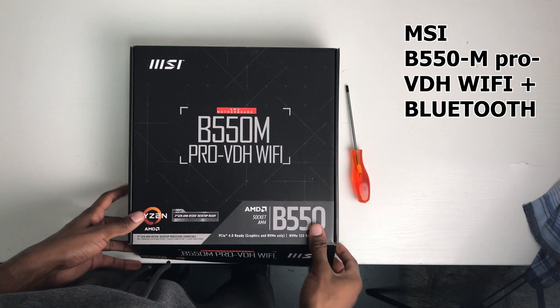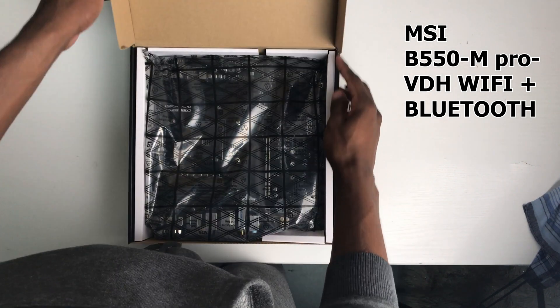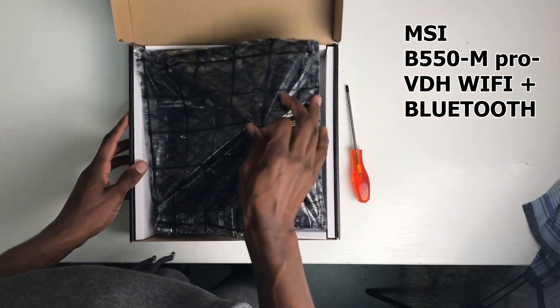I like to start off with unboxing my motherboard and then setting it up on top of the motherboard box. This gives me a clean surface to work on.